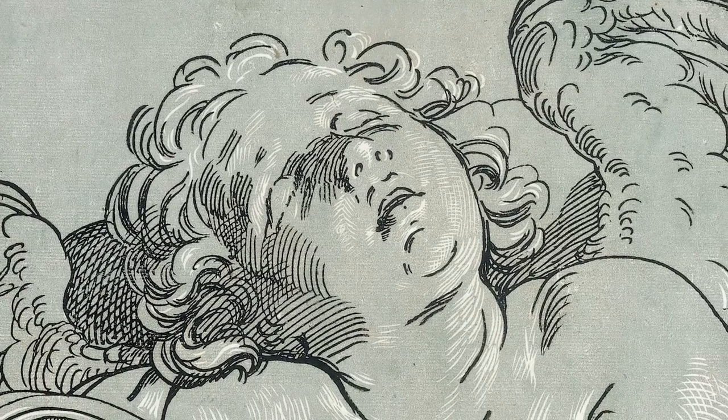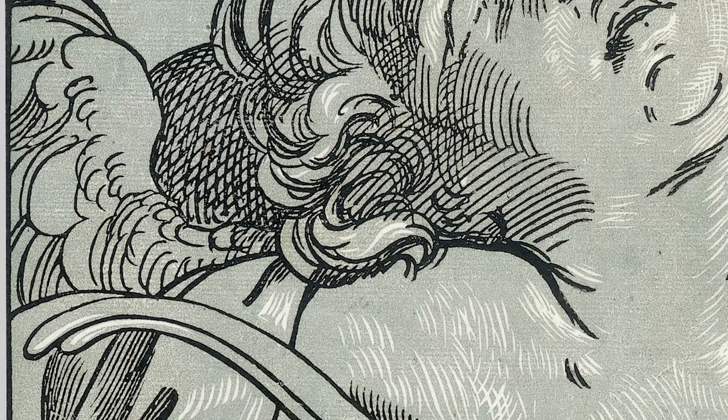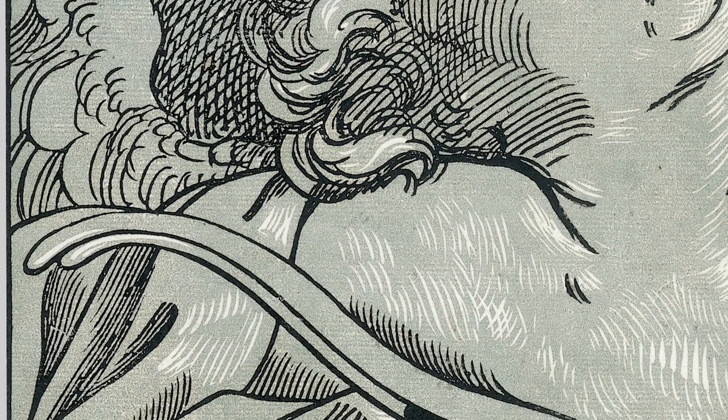Cupid, the Roman god of desire, love, and affection, is shown close up, his head tilting back and his shoulders rolling slightly forward as he slumbers. His bow, an attribute of his identity, is partially visible in the foreground.